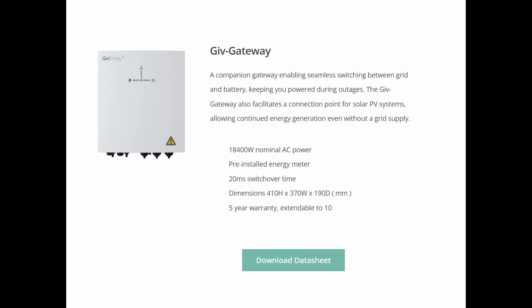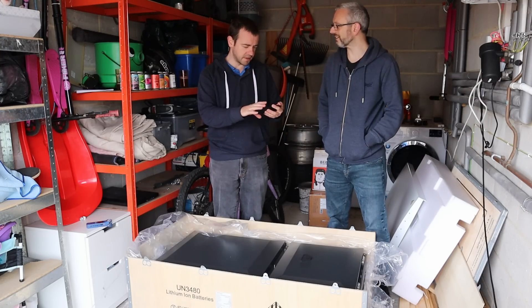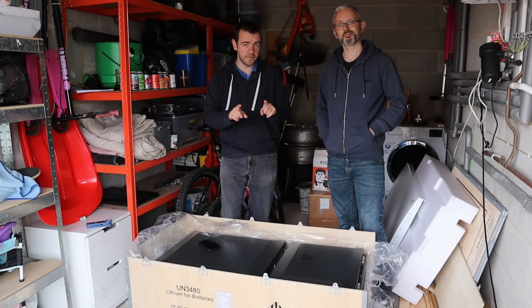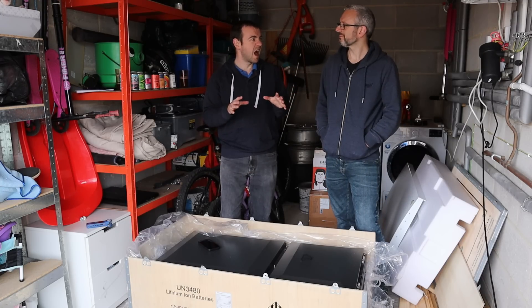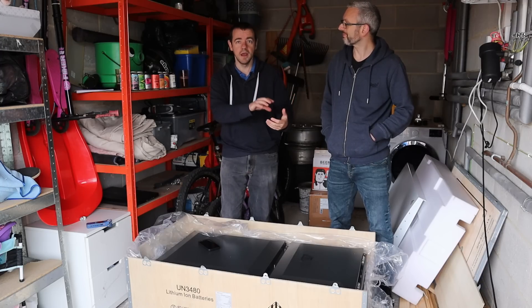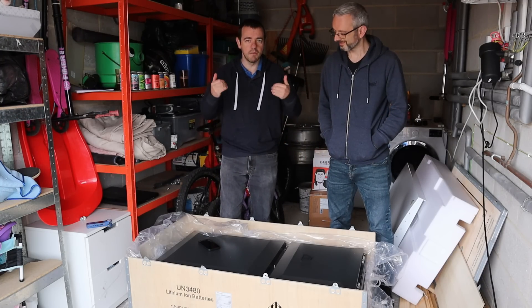It always comes with the gateway, and there's a 20-millisecond switchover time with the same warranty. This is 13.5 kilowatt-hour usable capacity - some say total rather than usable. That is essentially a Powerwall. It's like they've looked at it and thought, right, let's make that but maybe slightly better. And it's much cheaper.